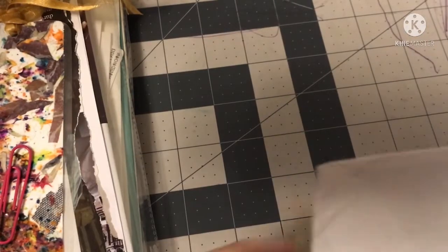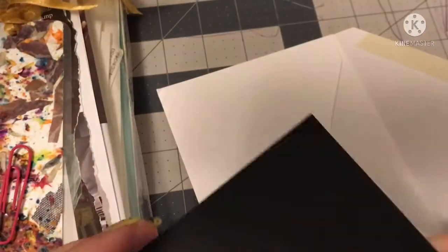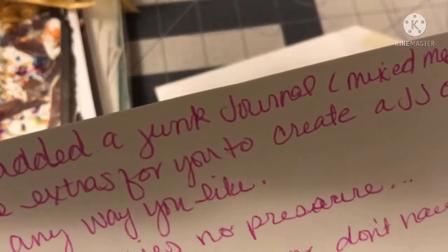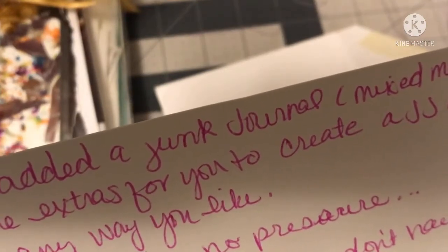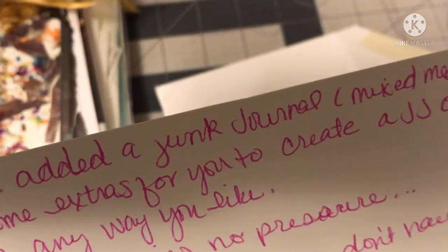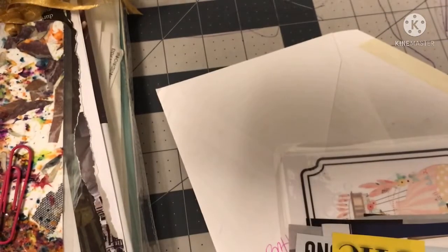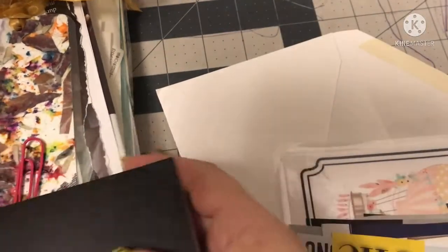Let's open it up. It says thank you. Oh, some goodies. I have added junk journal, mixed media, and some extras for you to create or use in any way you like. And girl, I gotta send you more. This is a lot. I am excited. Thank you, thank you, thank you.